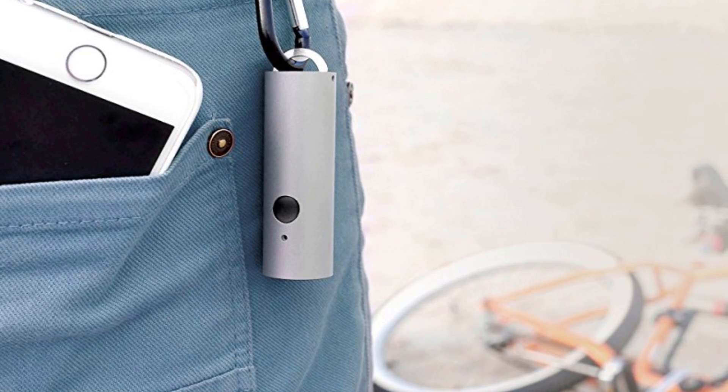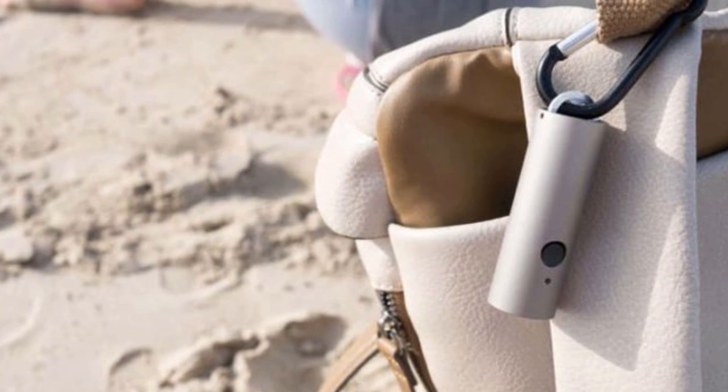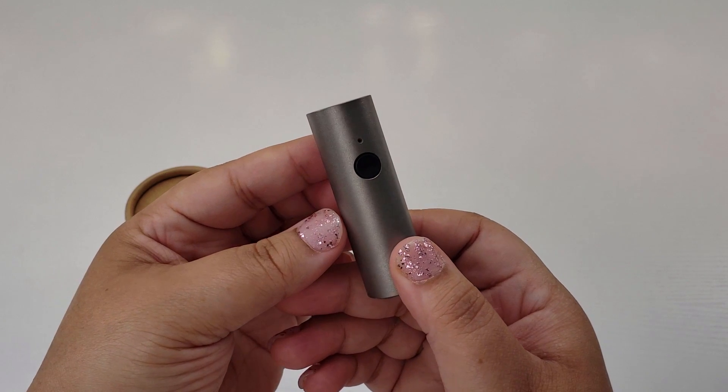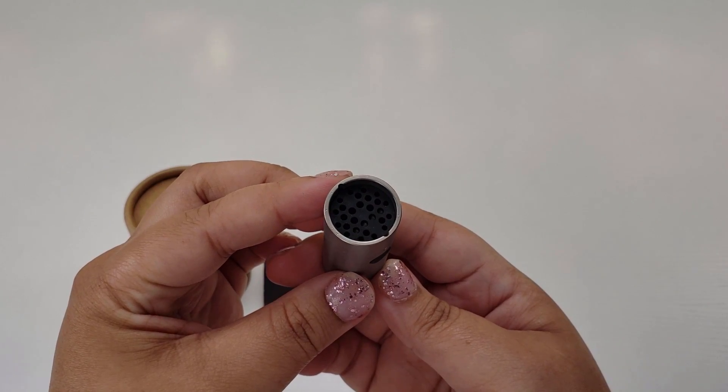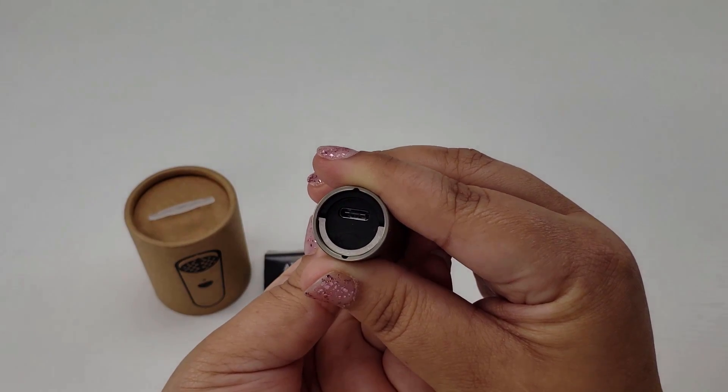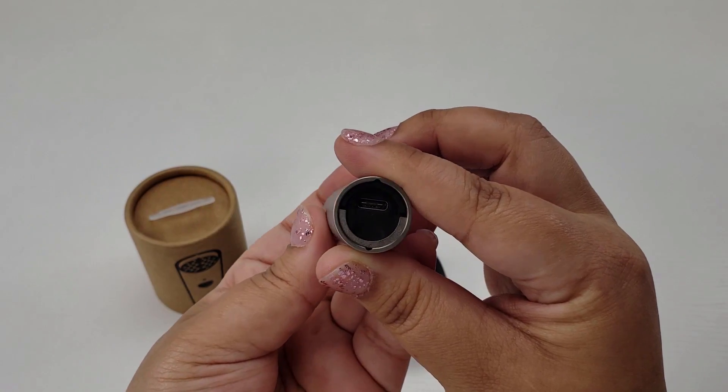The Atmo Tube is portable — take it with you anywhere, that way you'll have peace of mind. Its solid, titanium-coated body makes the Atmo Tube resistant to damage. This urban-style device will be an excellent addition to your lifestyle.